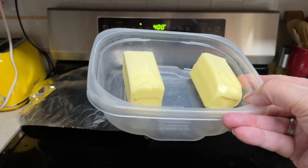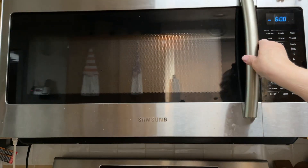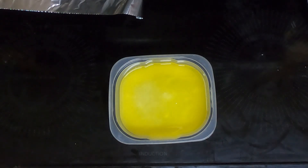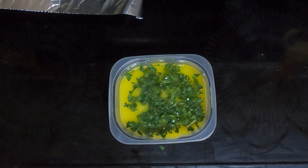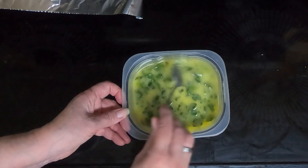Meanwhile, take the butter and melt it in the microwave. So the butter is melted — we will put the parsley in with the butter and mix that up. We'll wait until the potatoes are done and then we'll drizzle this all over the potatoes.